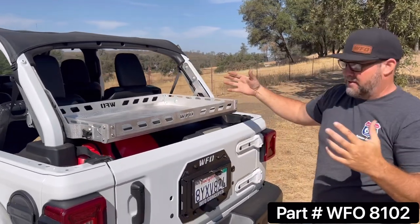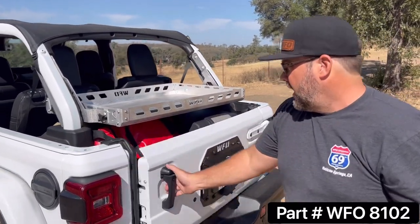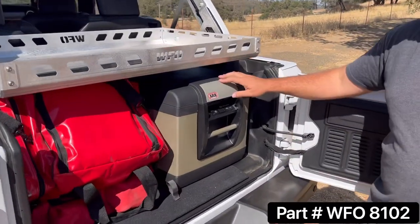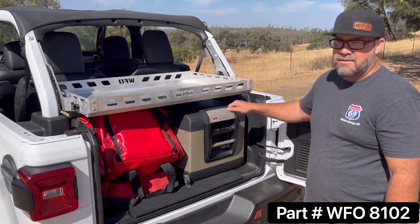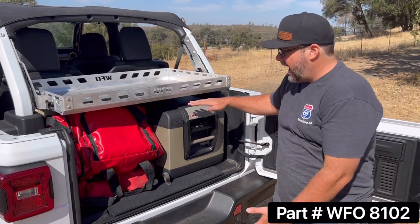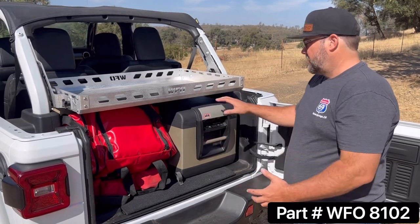You could have something big in the Jeep and still stow the basket against the seat if you forgot you had to get something large — a kid's bike or something like that. We've got a couple things in the back right now. This is a 35-quart ARB ice chest — you can fit a 35-quart underneath here even on a slide. I don't have a slide right now, but you can also fit a 63-quart.